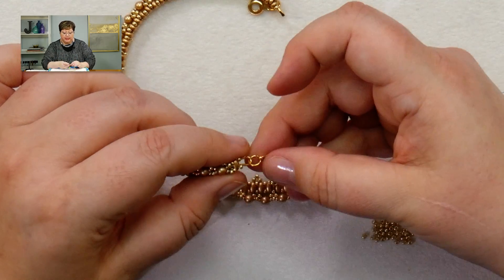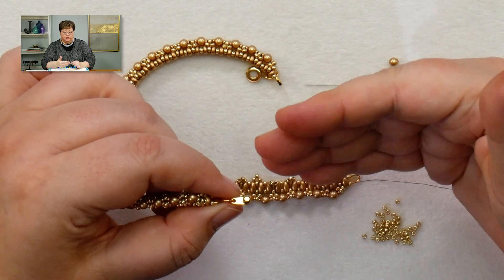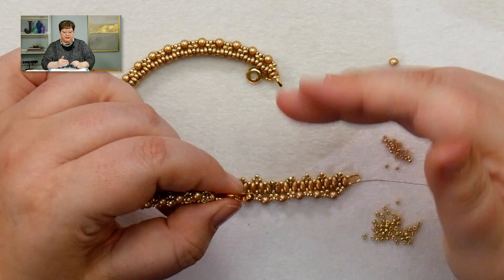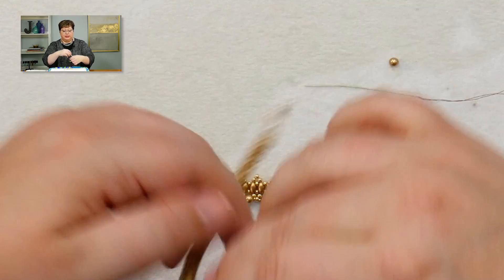Depending on what clasp you use — if the holes are flat versus vertical — you may need jump rings to attach it in the right direction. But wire guards give a really professional finish to your piece. I'm feeling these Festival of Lights bracelets all over again — I need a whole arm load of them. I might like the bracelet version better than the bangle. Happy beading!